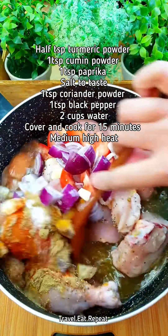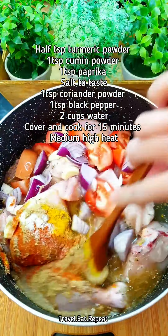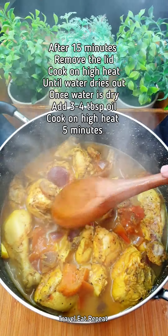Mix everything together. The water should be just enough to cover the chicken. Cover and cook on medium-high heat for about 15 to 20 minutes. After 15 minutes, remove the lid.